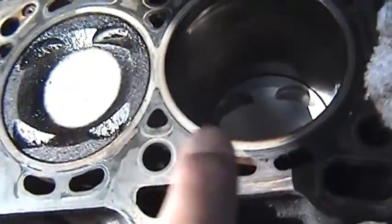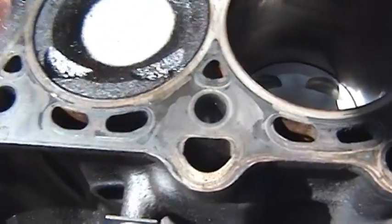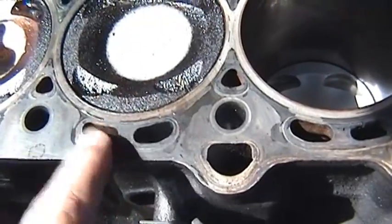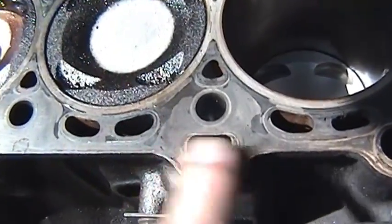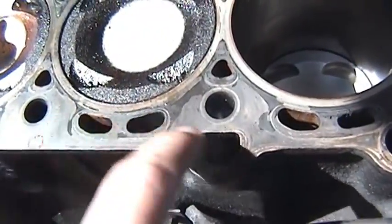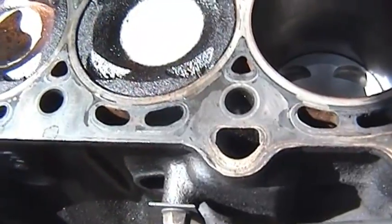I use a little pick tool to pick out these block passages that the gasket blocked. They lead to the same exact place as this jacket and that jacket — these are cooling jackets. I pick that one out, pick that one out, and they lead basically to the same place. There's just one large cavity down here and it leads to both places.